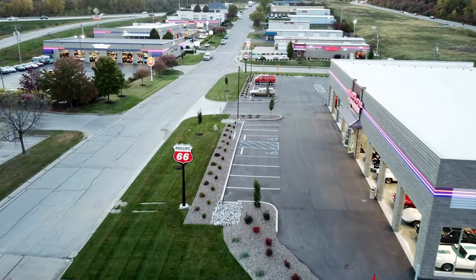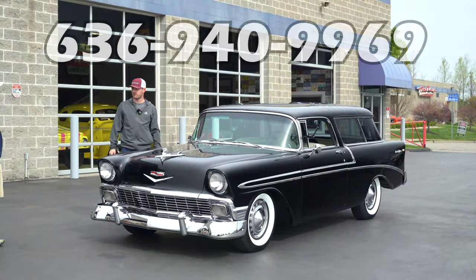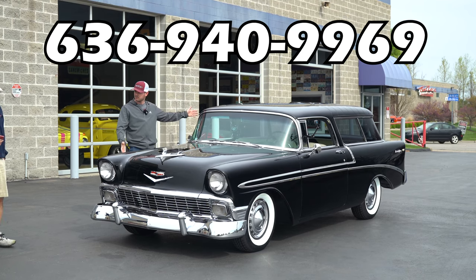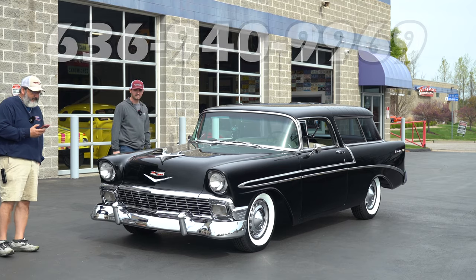We're 15 minutes outside St. Louis to the west. I'm gonna stick the phone number above our heads — look at it, remember it, write it down, call us about this '56. Yep, 1956, it is absolutely gorgeous, it's black — I love it.